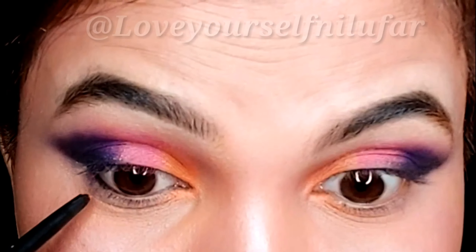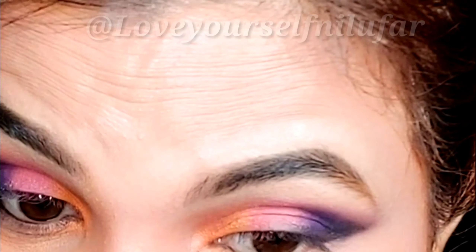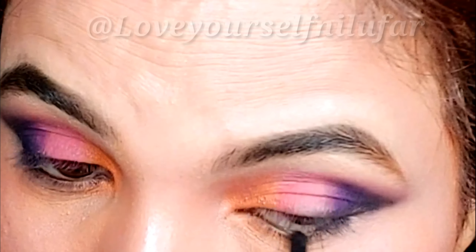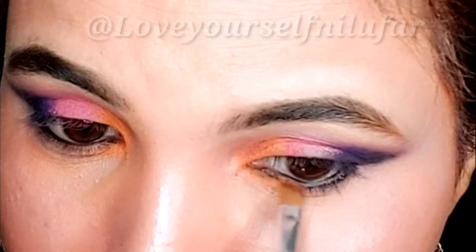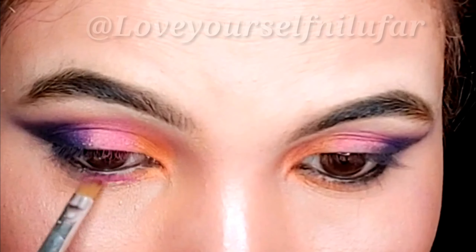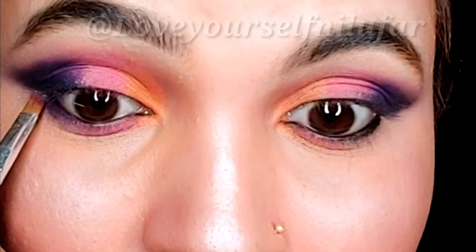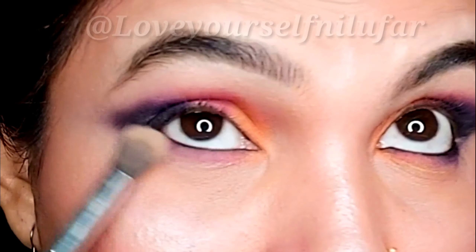You can conceal any mistakes with concealer. Again with the same color, I will place it on the lower waterline. If you want, you can use a white pencil, blue, or purple eye pencil — it will also look very good. Then again with the same shadow, one by one I will place it on the upper side and in the outer V, and blend it with a fluffy brush.